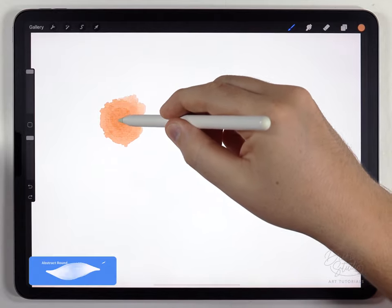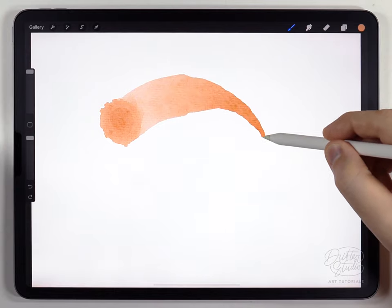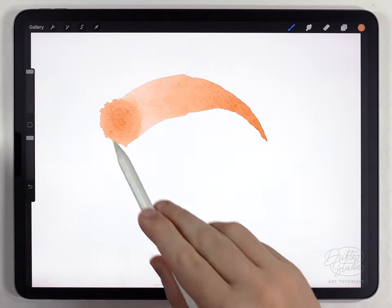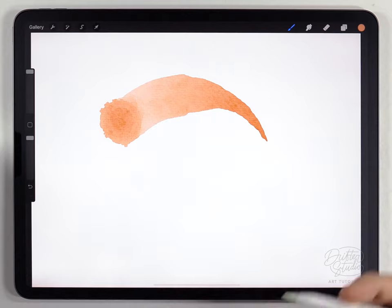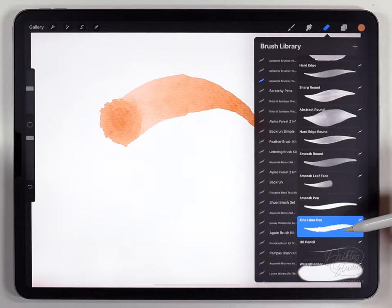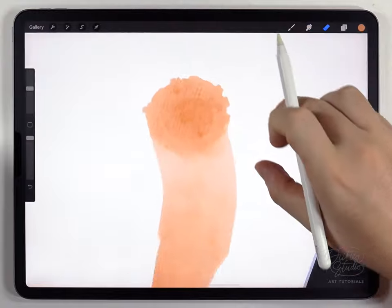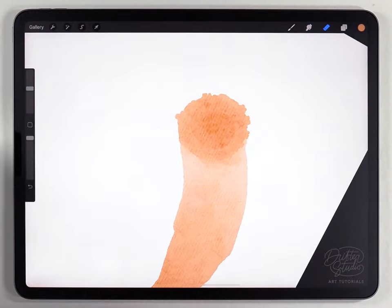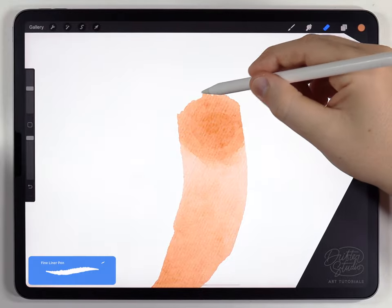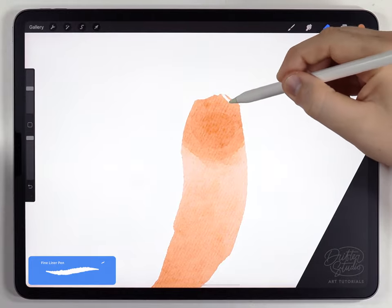I'll start by making a kind of ball shape, pressing pretty hard, circling around and then tapering it off. It's okay if it gets a little bit screwed up — it's normal, just part of the Apple Pencil and how Procreate works. I'm going to go in with the eraser brush, which I've set to the fine liner pen from the regular watercolor kit, and fix my strokes around the head. I want it to be very angular, almost like a snakehead, so I'll flatten the sides, flatten the nose, and taper the sides to meet the flat nose.